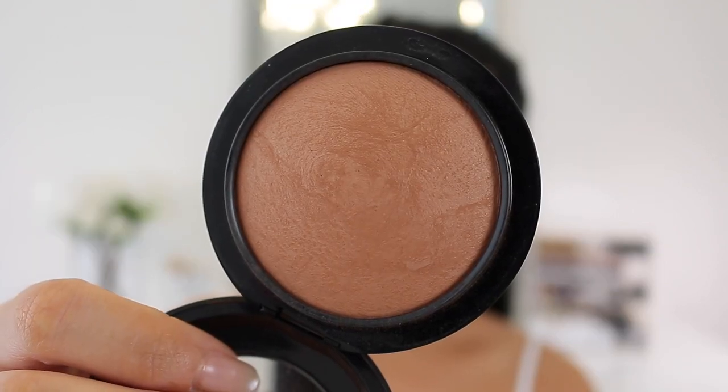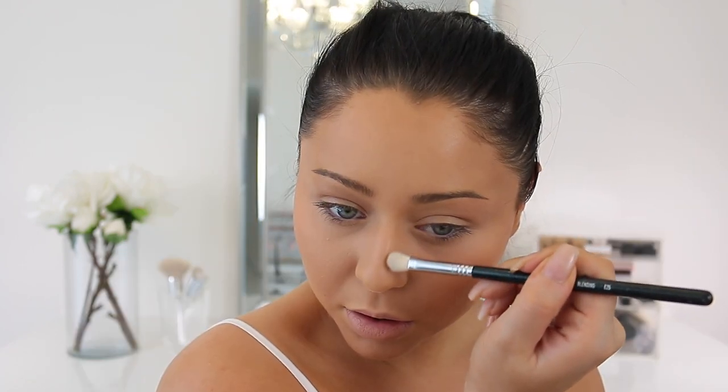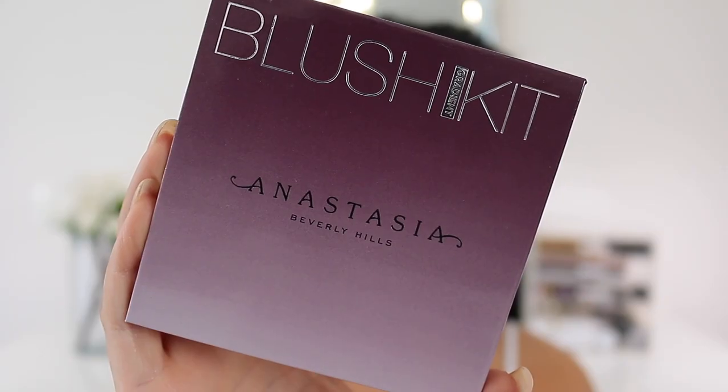For cream contouring I'm going to use Latte and Truffle from Fenty Beauty. Latte works as a really great bronzer, and Truffle is going to work as a great contour to add extra definition. I'm then going to set that bronze with the MAC Give Me Sun bronzer, putting that all over. I also did a little extra contouring with the darker shade in the Kat Von D palette and some nose contouring with the Fenty Latte matchstick.